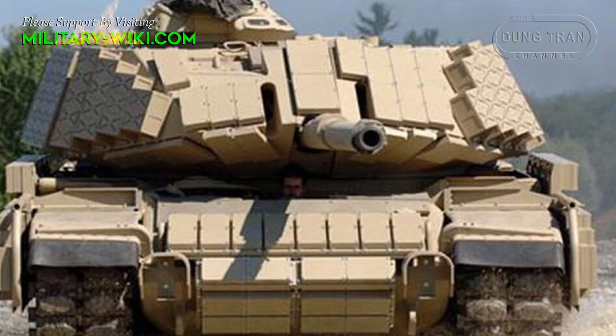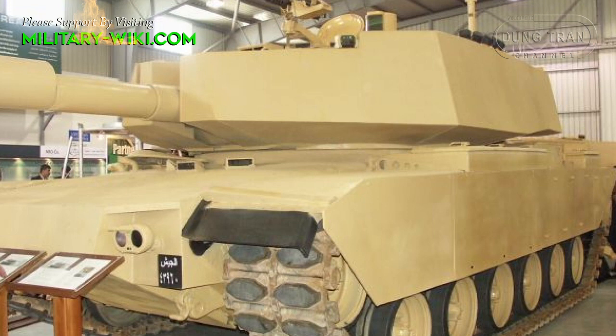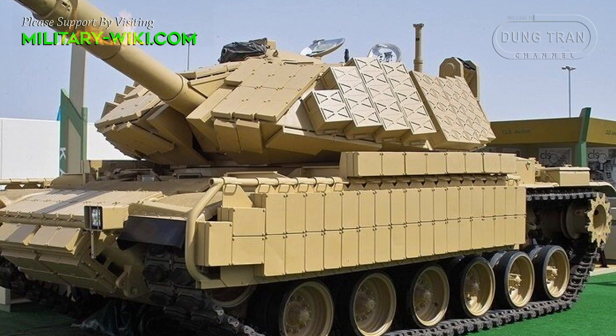Reportedly, a $46.6 million contract with the Jordan Armed Forces was authorized in 2012 to upgrade one battalion of their Phoenix main battle tanks. Jordan is currently operating approximately 182 M60 Phoenix.